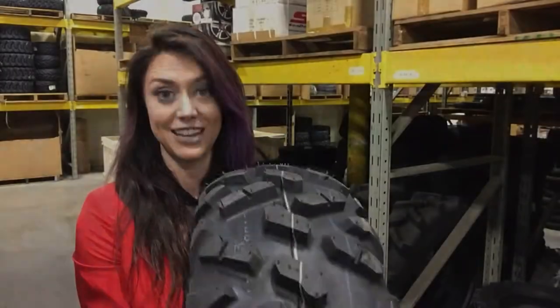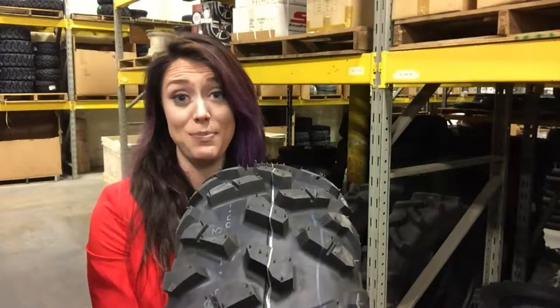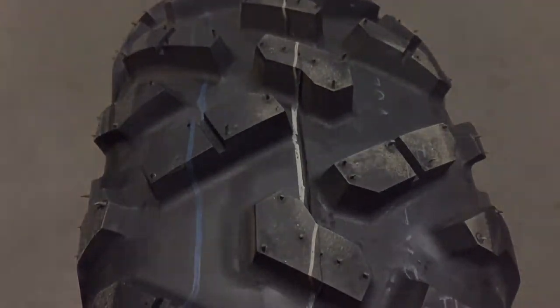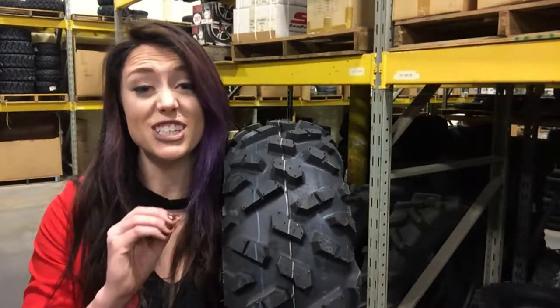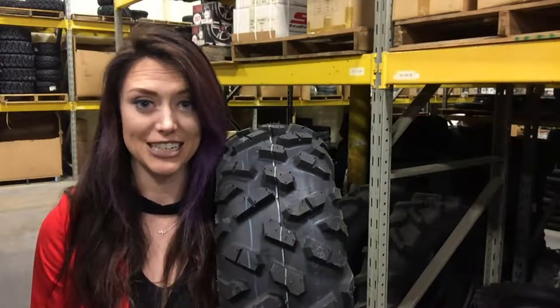Where did the 5 pounds come from? Narrower lugs help shed the weight without sacrificing tread depth or grip. These shock absorbing non-directional tires deliver predictable cornering and feature a sidewall that's just soft enough to provide flexibility while remaining tough against punctures.